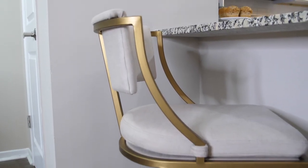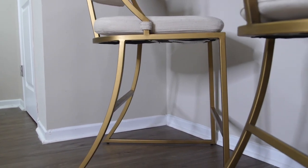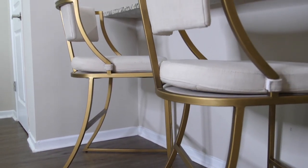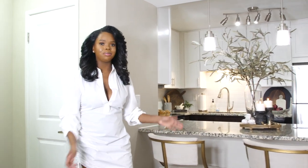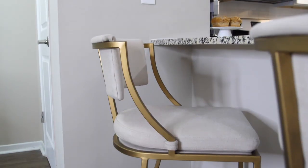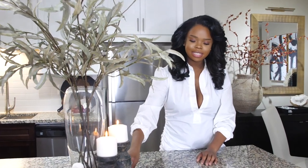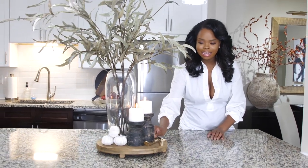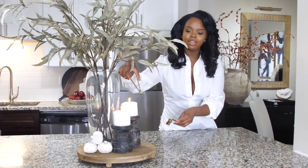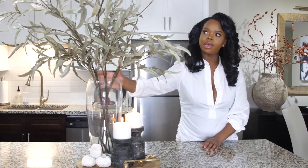Let's start with the kitchen bar area. I got the first bar stool from Facebook Marketplace for $100 — they're Ballard Design, originally $300. I found the second one at a Ballard Design outlet for about $150. I love the brass detail on them. For my centerpiece, I have a wooden riser and candle holders from Westside Market, a snuffer and wick trimmer from Crate and Barrel — very bougie but a great conversation piece.